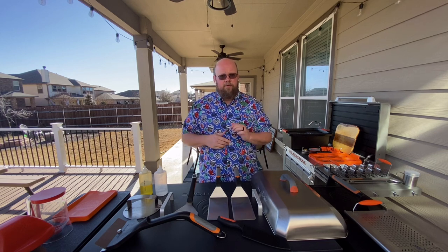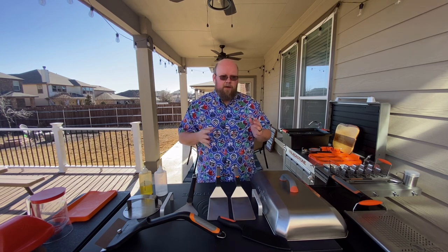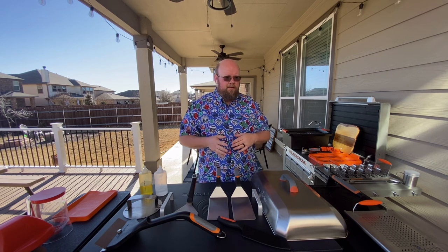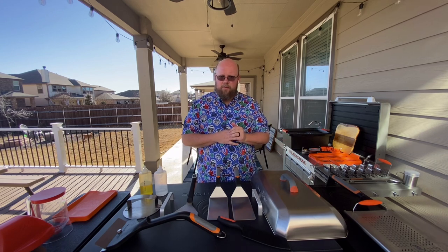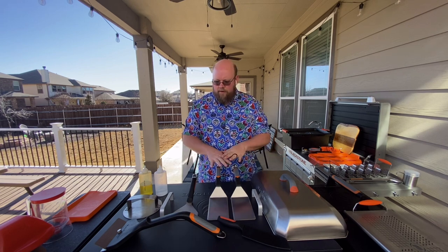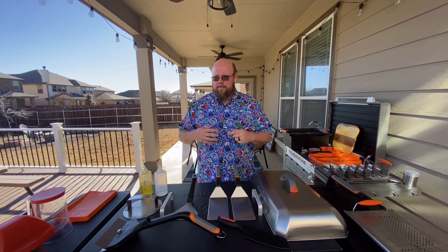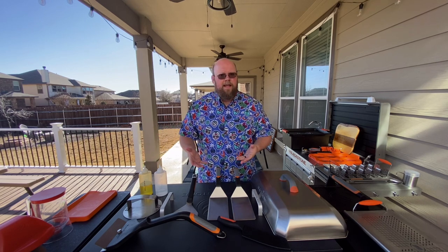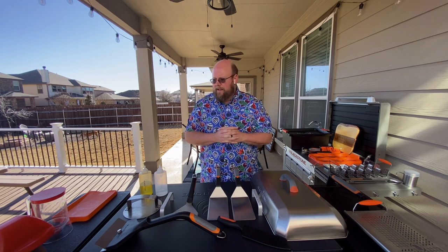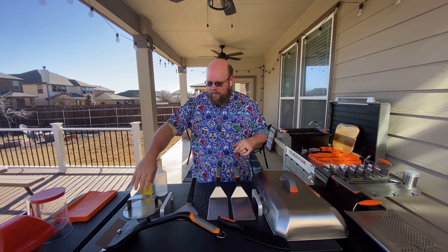My suggestion is to start with those basics, cook for a while, get used to the Blackstone, and then as time goes on and you discover a deeper need for other accessories, go invest in them. Don't go out and buy every accessory at the store right away, as tempting as it may be. The first category is the must-haves; the second category is accessories that are good to have and useful — buy them as you need them.